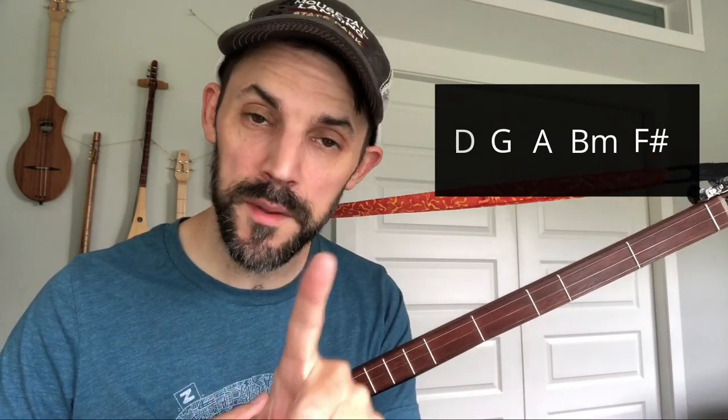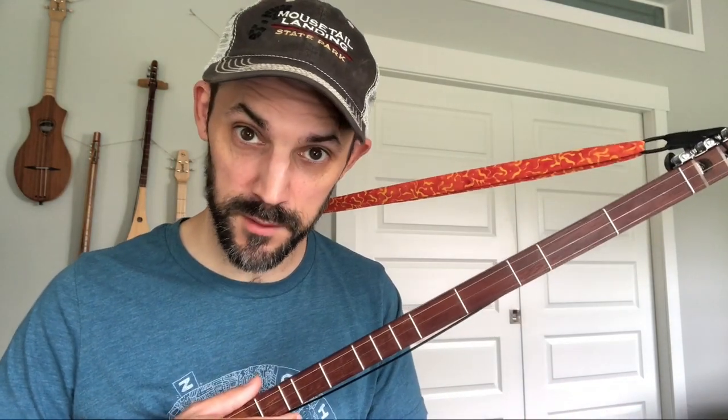Here are the chords that you need to know: One, which is D in this key. Four — G. Five — A. Six minor, which is B minor. And then the tricky chord today is the F sharp. I'll get to that in a minute — it is easy, it won't be a problem. But it is interesting because a lot of songs don't include that chord.